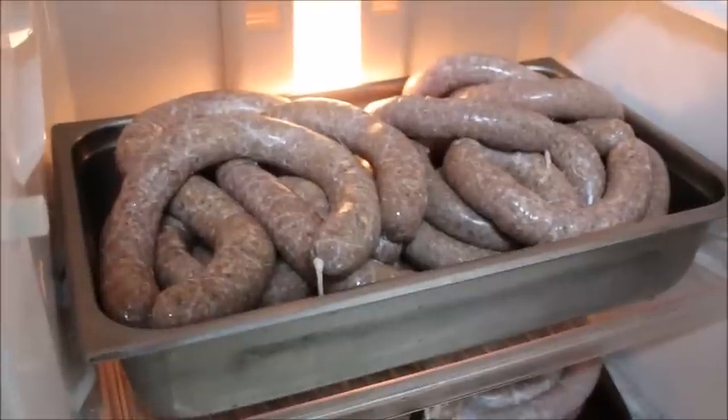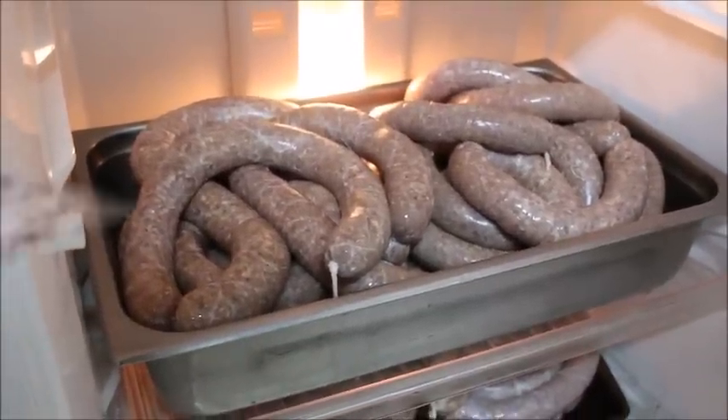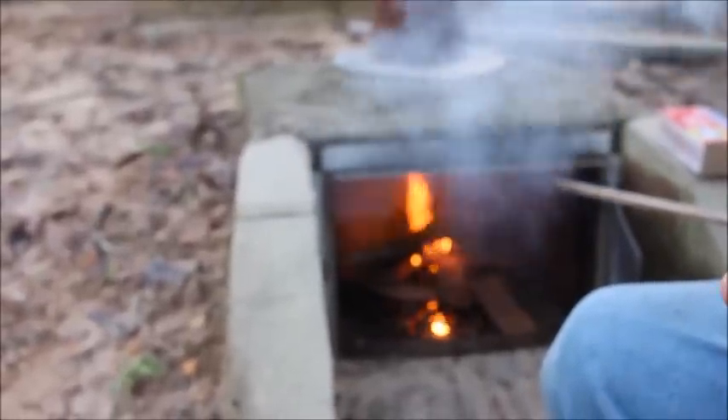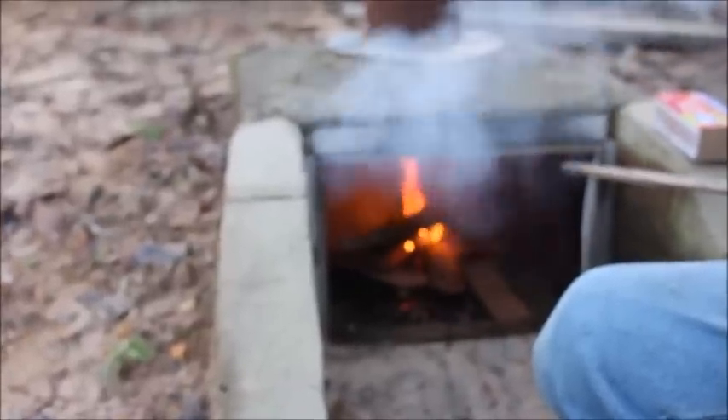We will leave these overnight and we will smoke them in the morning. Okay, we've got our fire kind of going here now. For our smoker we're gonna be shutting it down a little bit. First of all we're trying to get a bed of coals to start with, so we're throwing everything in there to build a bed of coals, then we're gonna kill it back just a little bit. We're using red oak this morning because I like the red oak taste on my smoked sausage.